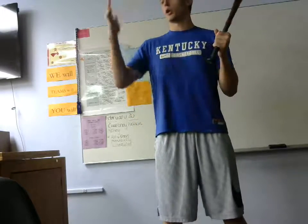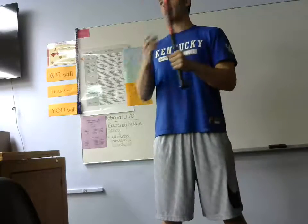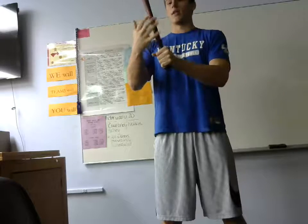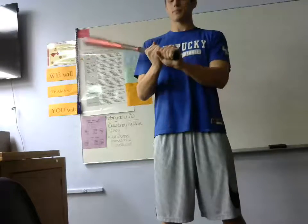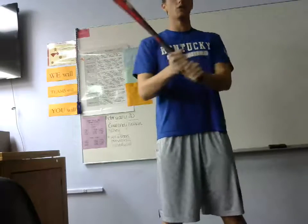If you're left-handed, you want your right hand on the bottom touching the knob and then your left hand on top. If you're right-handed, it would be your left hand on bottom and then your right hand on top. You actually want to have your hand all the way down the knob because this could eliminate you losing your bat when you swing it.